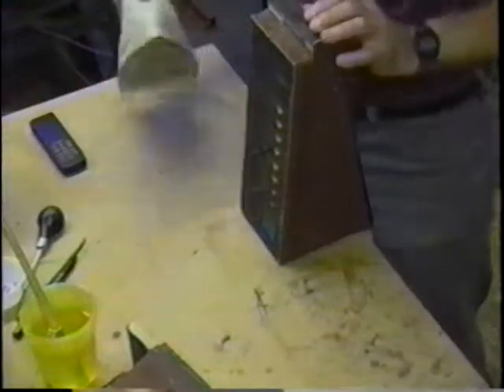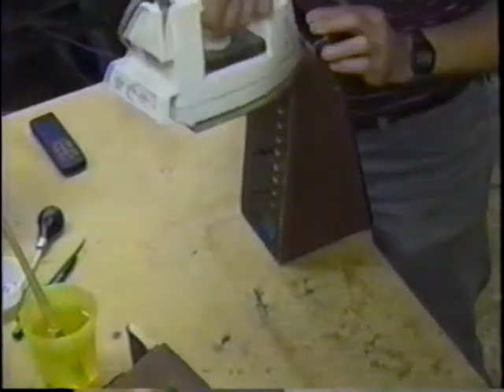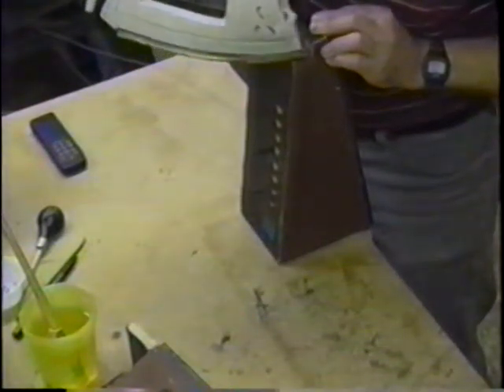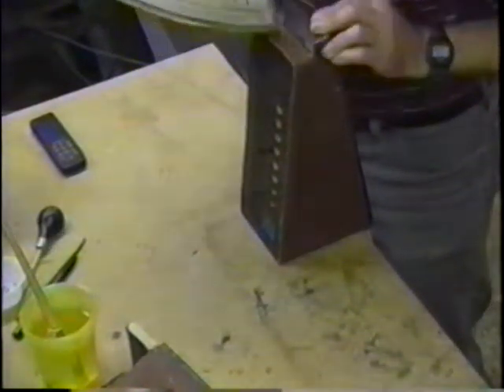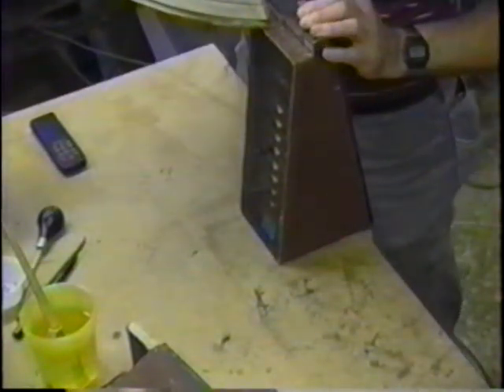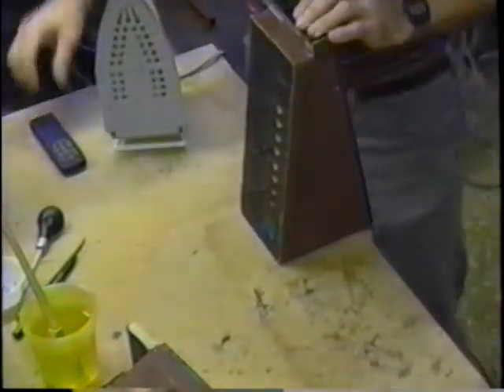There are still two more things we're going to do to this bellows before we put the flat valves on. The first thing is we're not going to forget this piece of cloth that goes back here where the bellows get clamped together. The second thing is we're going to put a little bit of leather on the front.